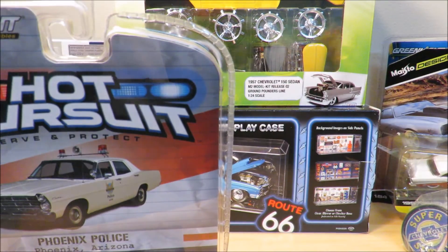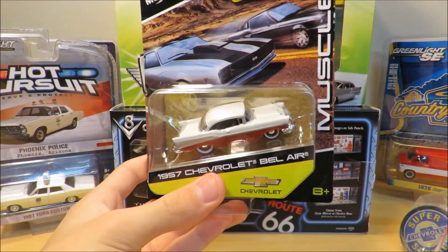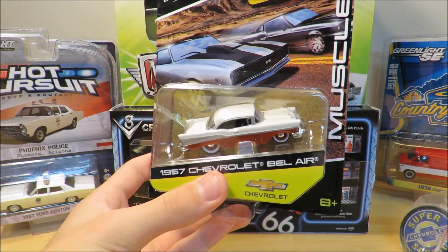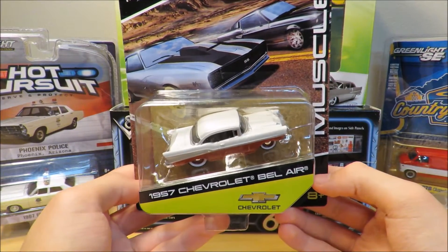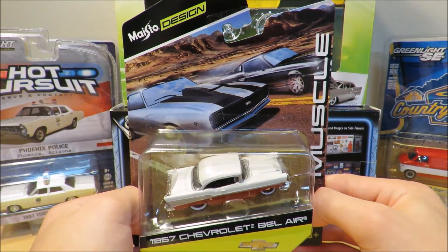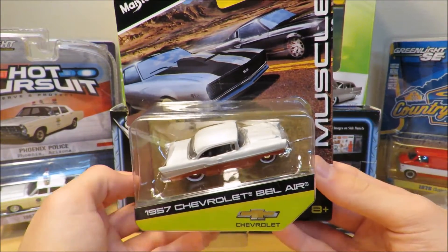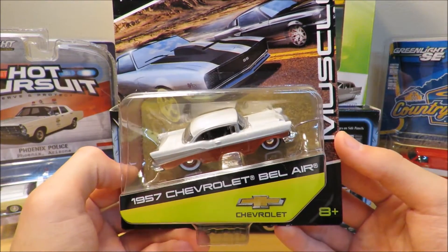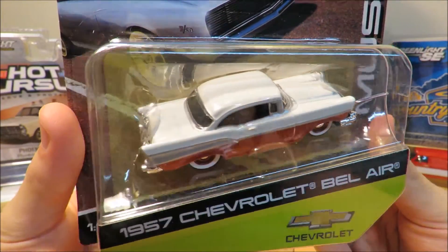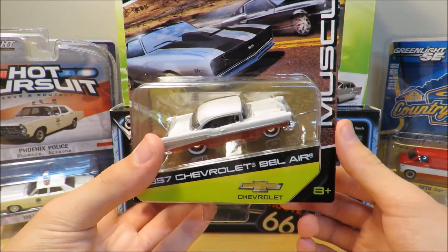Make sure you tell me in the comments what car you want to see a diecast review on — whatever you want to watch, just let me know and I'll make a video on it. Here's our fourth car: a 1957 Chevrolet Bel-Air by Maisto Designs, maybe part of their muscle series since it says 'muscle' on the box. It's got a really nice paint scheme that I really like.